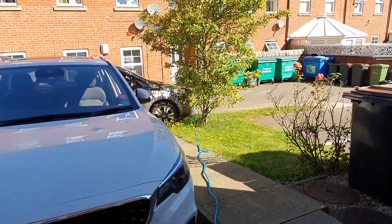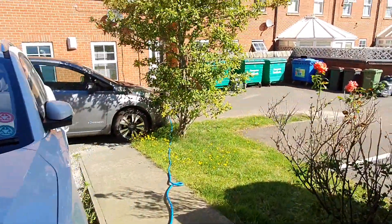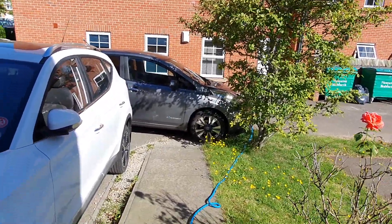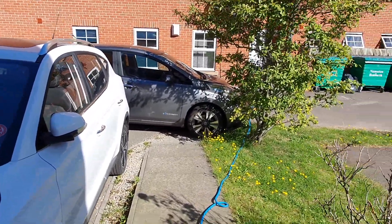Here's my rationalisation for Untethered. This Nissan Leaf we've had since 2014. It was our initial EV. It's a Type 1 charge connection.